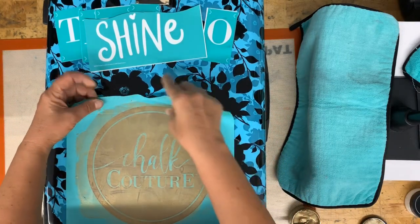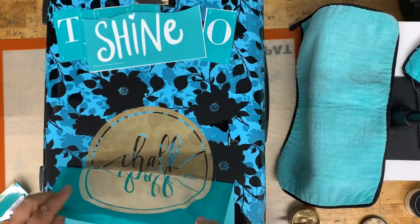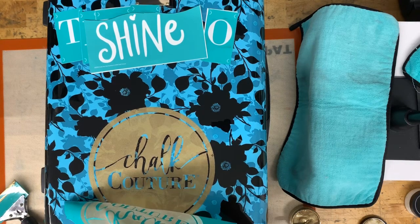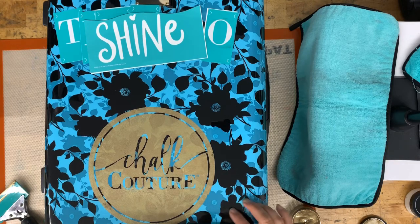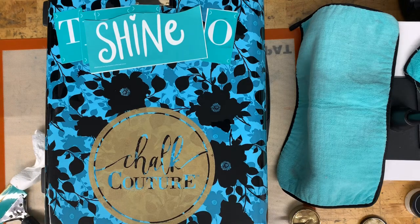I'm going to pull the transfer and be careful so that I don't stretch it — just try to work it up gently. Right there at the bottom it didn't quite get everything, but you know it's gonna be okay, we're not gonna worry about it. I'm going to lift this and get it into my water bath — don't want that to dry on your squeegee screen. I'll dry my hands so that I don't get anything on this.